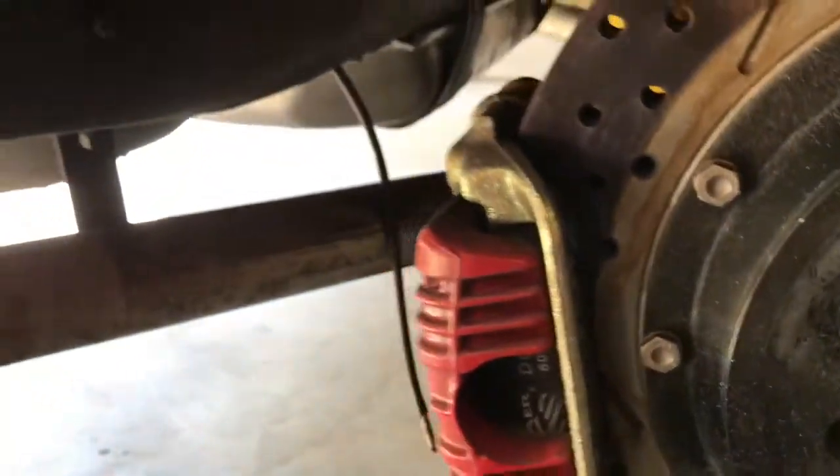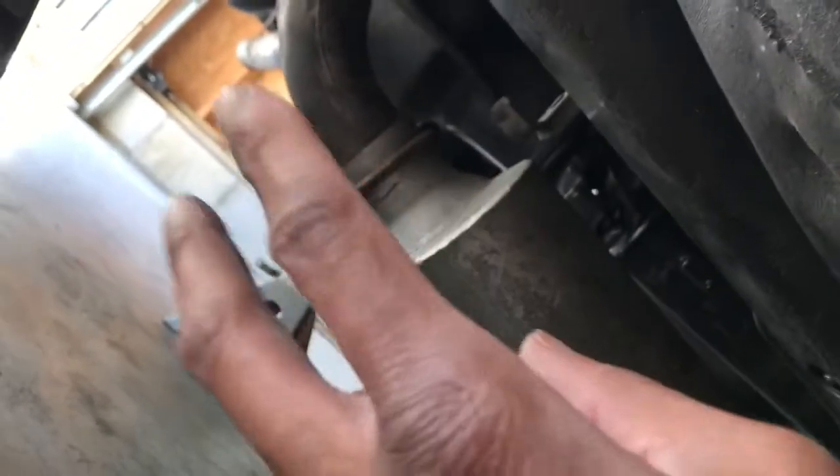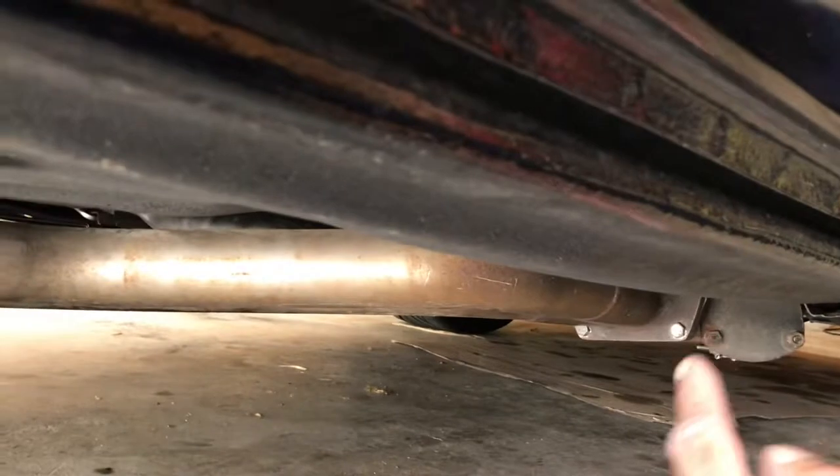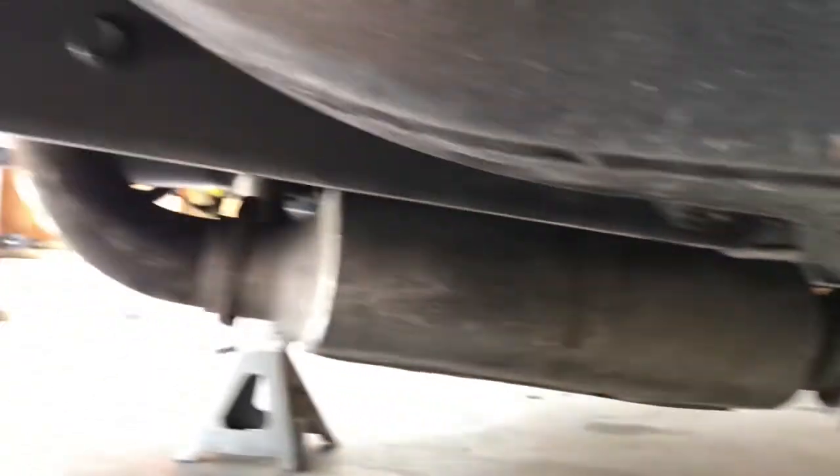The brakes are looking pretty good — I might have to change those while they're off. They're good though. Anyway, let's get started on the exhaust. I'm just going to unhook all these bolts and let that drop, loosen everything up and hopefully just knock it down. It's supposed to be a simple job — looks easy, but this exhaust has been on there for a while.